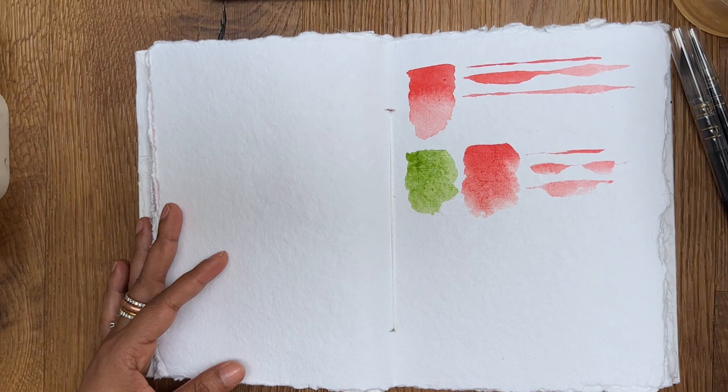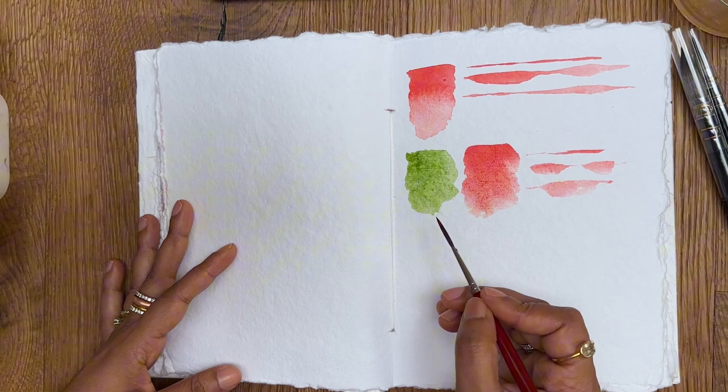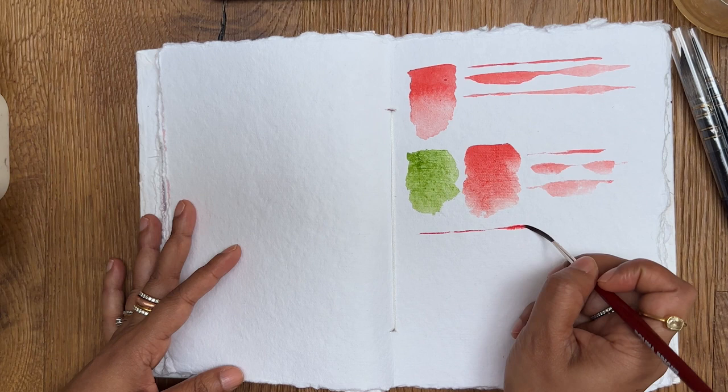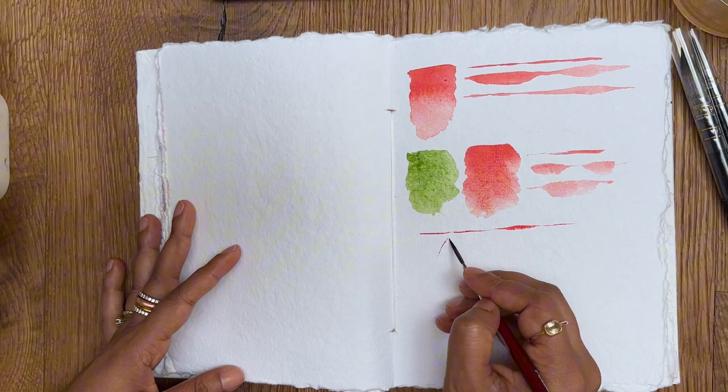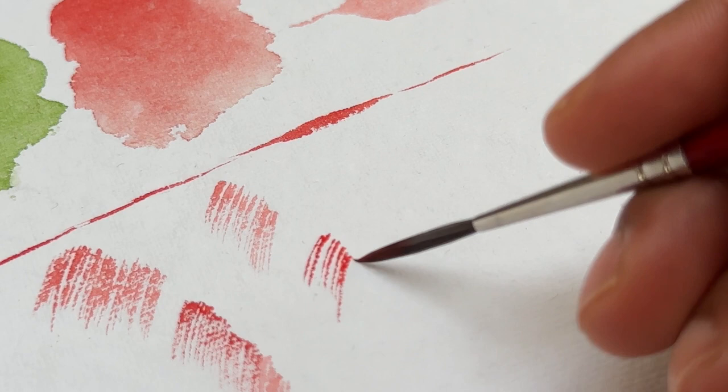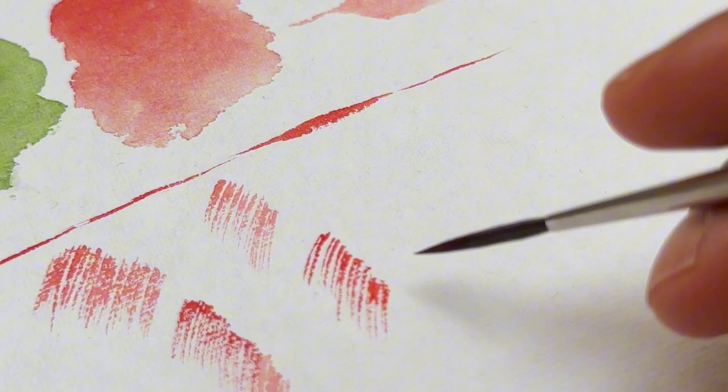The rigor brush is something I'm really excited to use because I love making smaller details. I want to see how this works. Oh wow, I love it! It's holding a lot of water and color, and the tip is quite fine too. So if I want to make finer lines for my petals and leaves, this will work very well. I'm pretty sure this is going to be one of my favorite brushes for detailing — the details I'm getting with this fine tip are amazing. Really beautiful.